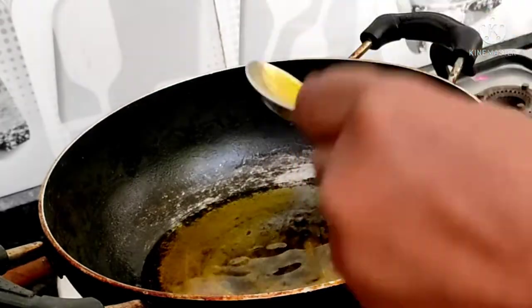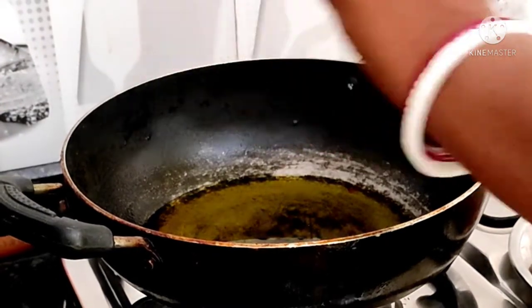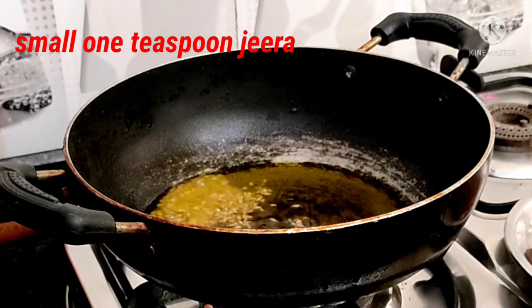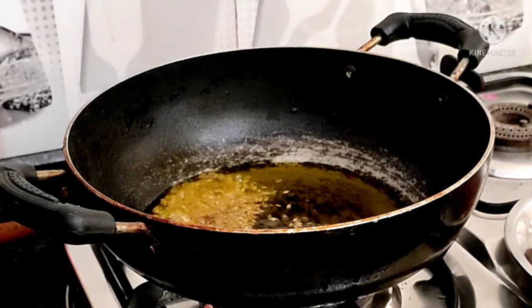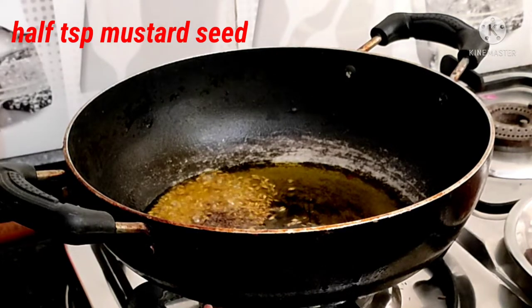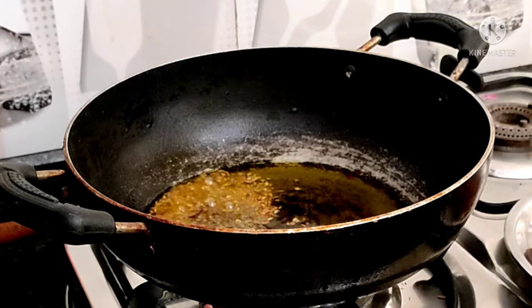I have fried the ingredients for a few minutes. I will add some salt — 1 teaspoon of salt. I will now add rice.